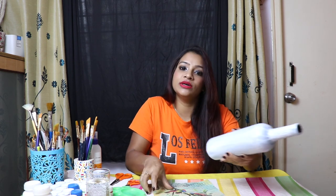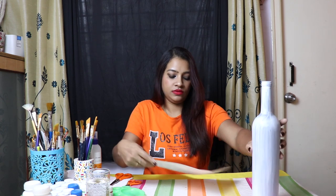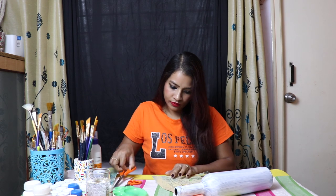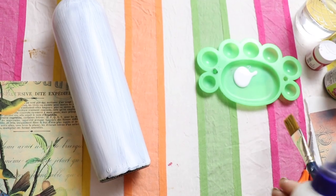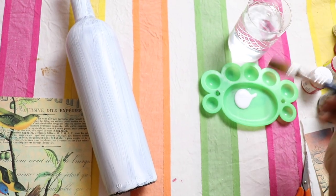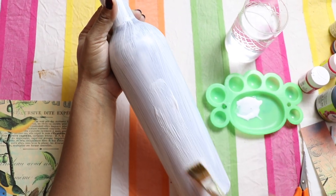Before I cut the deco page, I'll just measure it. Our next requirement is white glue — I'll mix a little bit of water with that — and one flat brush, number 10. Going to apply it on the bottle.